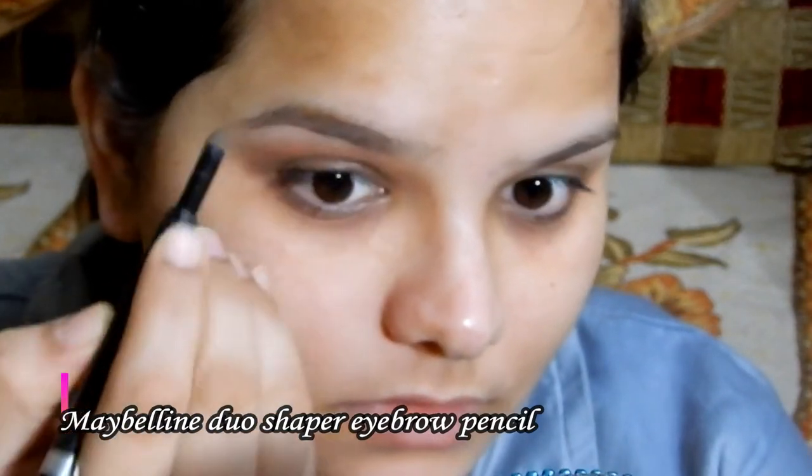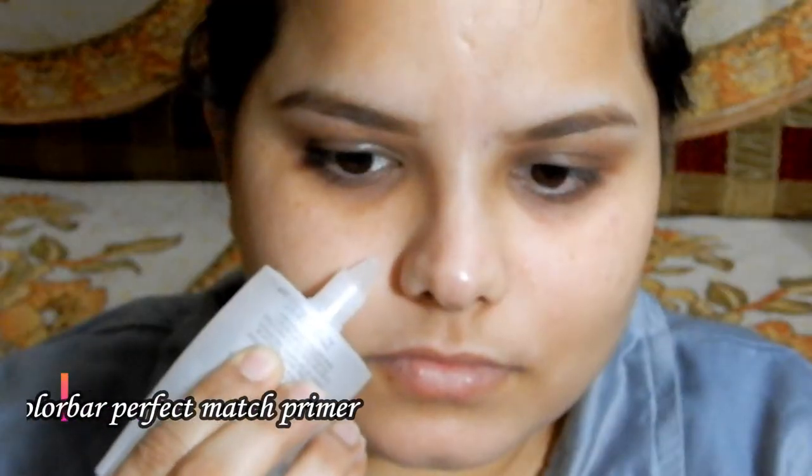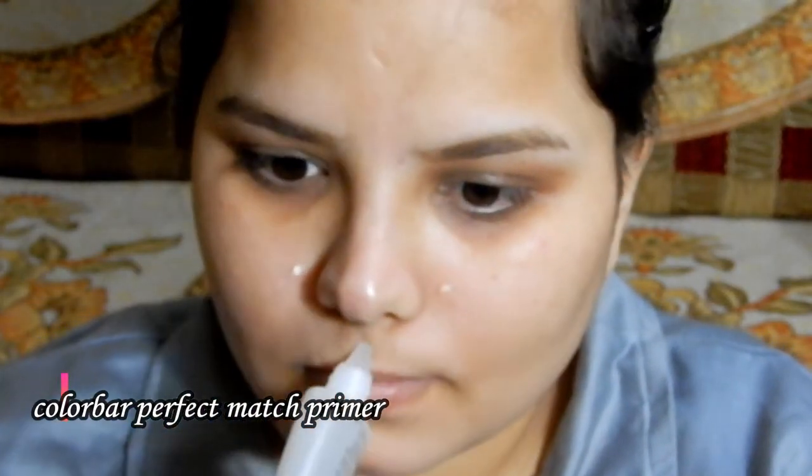Without wasting more time, let's start the video. This kind of makeup look I usually don't do, and honestly things actually got a little messed up. For moisturizing my face I'm using the Bio Bloom face oil. For eyebrows I'm using the Maybelline Duo Shaper eyebrow pencil in shade dark brown. I wanted my eyebrows a little darker, so I later used a black pencil as well. For primer, I'm using the Colorbar Perfect Match primer — it's a silicone-based primer and I'm applying it on the areas that produce more oil, which is the T-zone area.